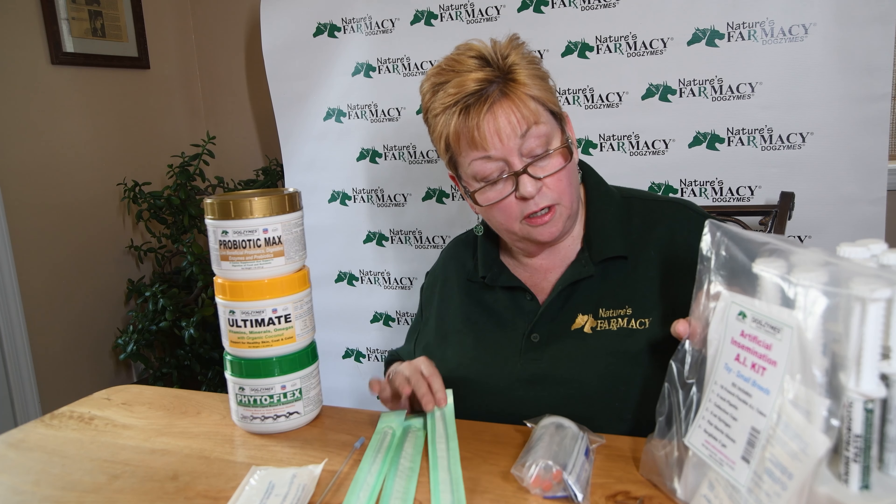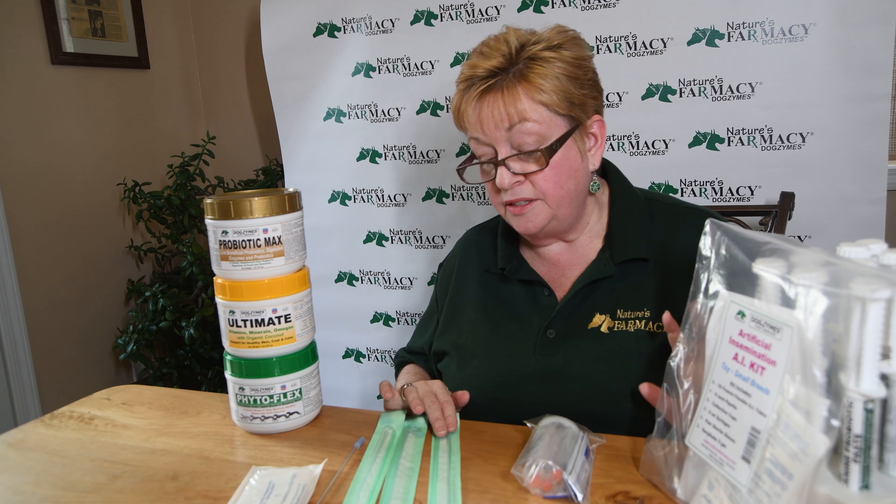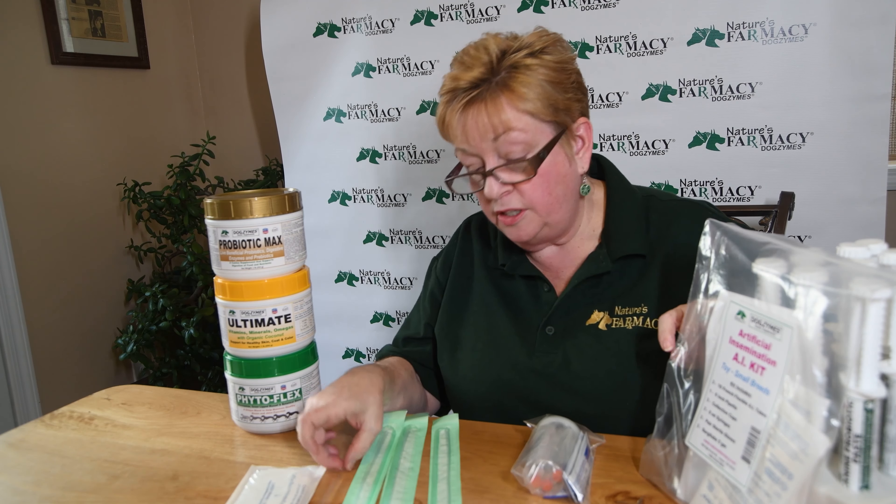Hi everyone, I'm Lori from Nature's Pharmacy, home of Dogzymes and Catzymes Nutritional Supplements. We've been in business for 35 years and we're always eager to answer your questions and help you help your animals stay happy and healthy.